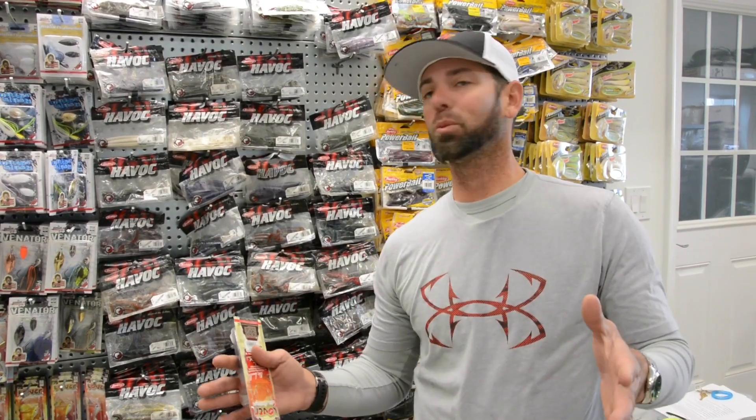Hey everybody, Mike Iaconelli. I want to talk to you about the recent Going Ike episode, my trip to Japan. What an experience — just a dream of mine to travel to Japan, not only to fish, but to experience the culture and the food.